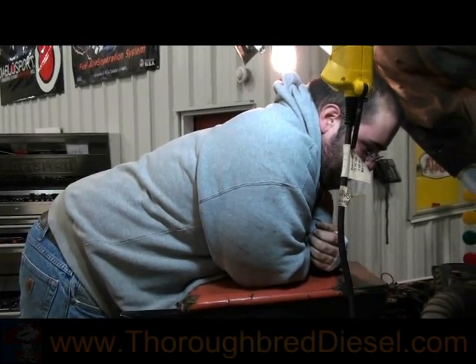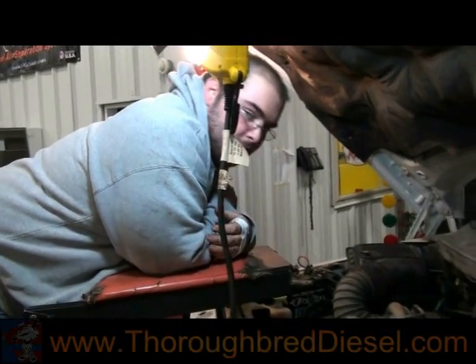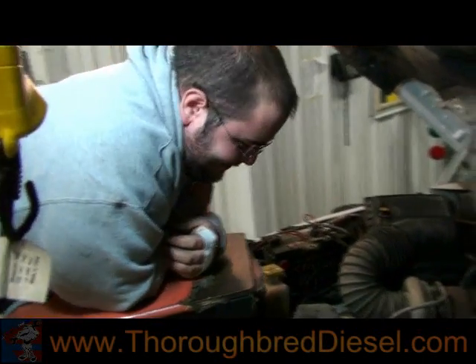We're here today going to show an install video on injector install on the 98-02 Dodge. We've got our expert mechanic, Steven Willoughby, here with us.